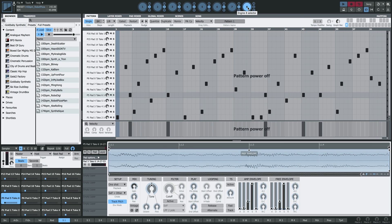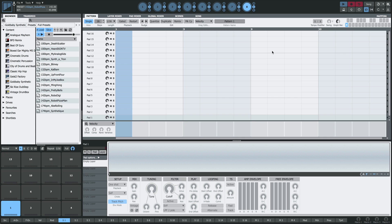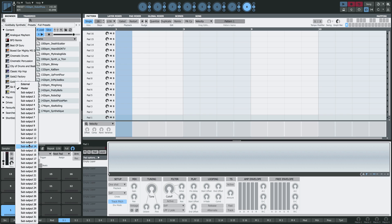I'm going to select Engine 8. I'm going to clear the engine and we're going to use this as our recording engine. So I'll switch the pads into sampler mode. We're going to need the source on master because we're going to resample the master output of Geist 2.